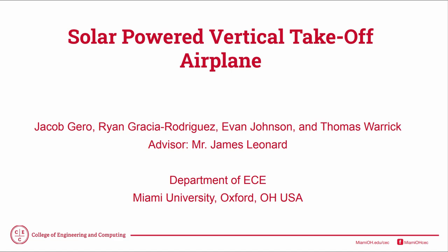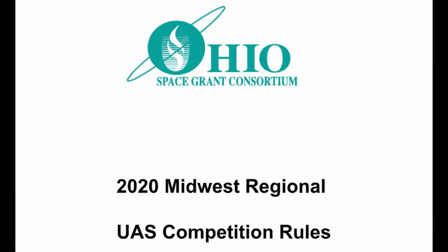Our senior design project was the design, building, and construction of a solar-powered vertical takeoff and landing aircraft. This aircraft is being designed to be entered in NASA's Midwest Regional UAS competition. Our aircraft has a deployable payload that can be switched out with many different options based on the needs of the mission. We have about 4,000 grams of available payload, allowing high adaptability to different missions.